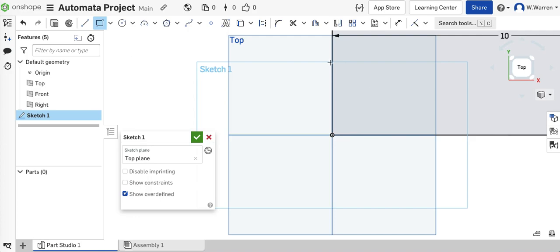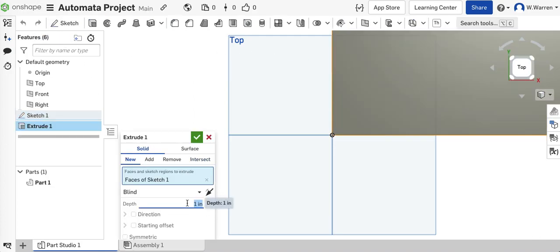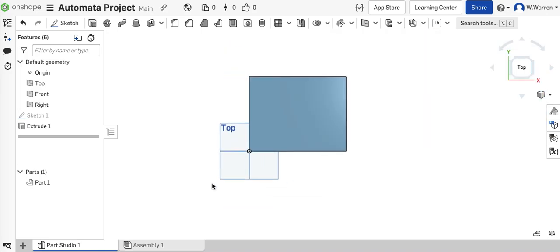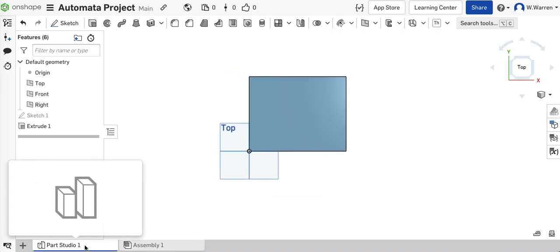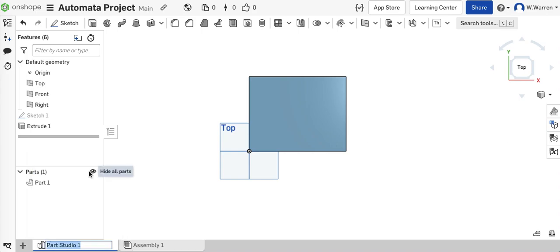The wood we're using is 1/4 inch, so I will extrude to 0.25 inches. There I have the top and the bottom. We're going to have a lot of different parts in here, so let's have good practice and rename stuff as we go: top and bottom.